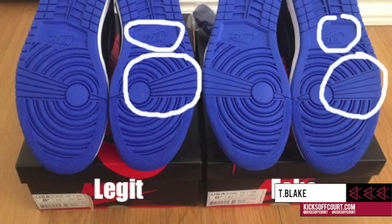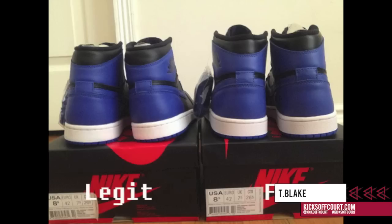Taking a look at the sole, you'll notice there is a patterning that looks sort of like some stripes closely tied together. On legitimate pairs this patterning is very very close together, whereas on the fakes it is more spread out. Same with the Nike Air symbol — you're going to look for that to be compact and together.